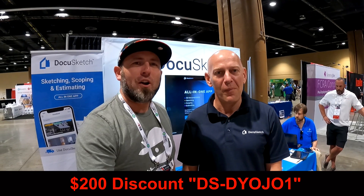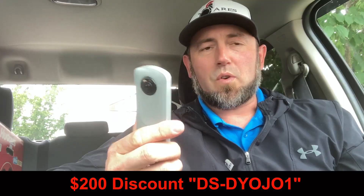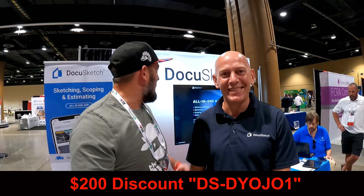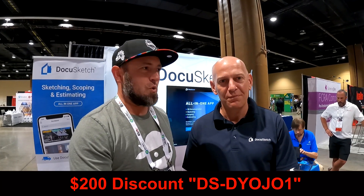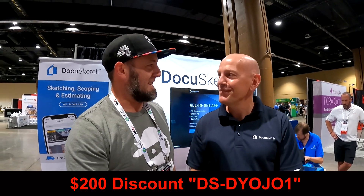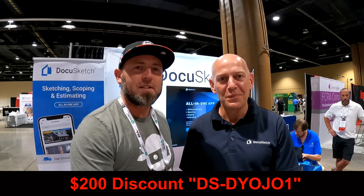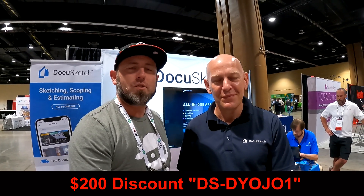We're here live at RAA 2021. We're back to in-person meetings — we're down in Florida. I was very resistant. We're at the DocuSketch booth. We use this tool every day in our restoration business. It's been a godsend as far as getting in and getting out, and getting the 360-degree tours that you can provide your team as well as the adjusters.